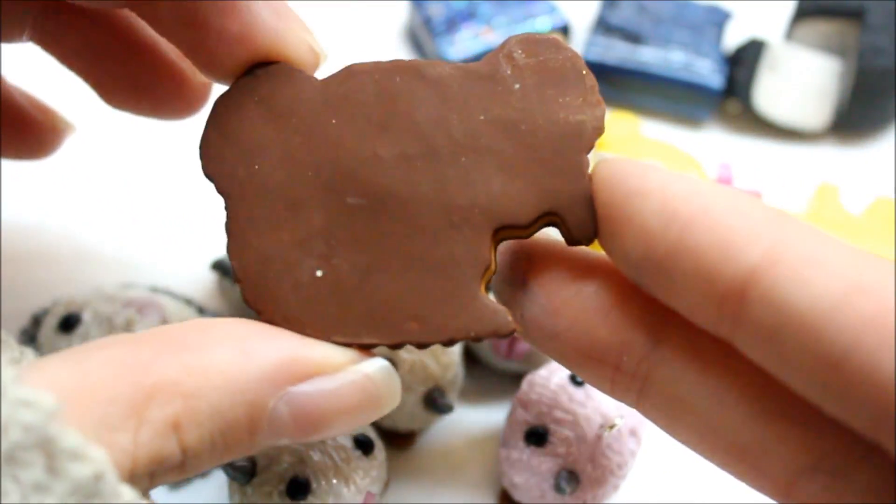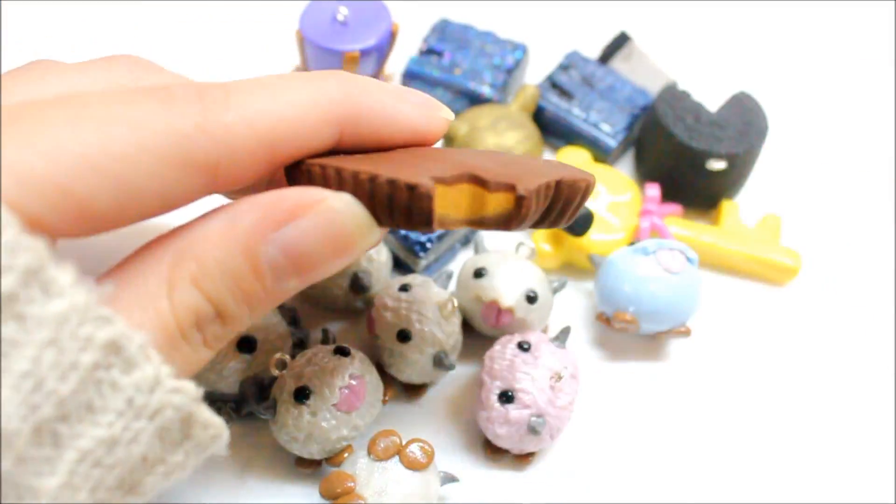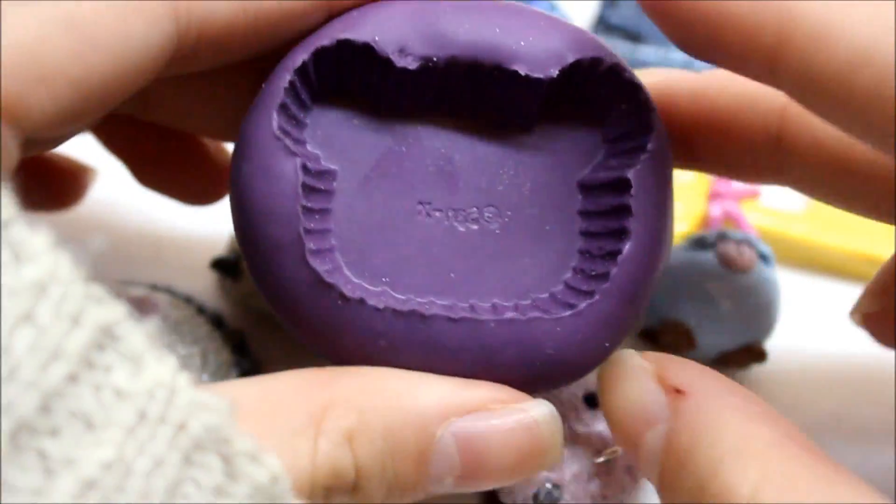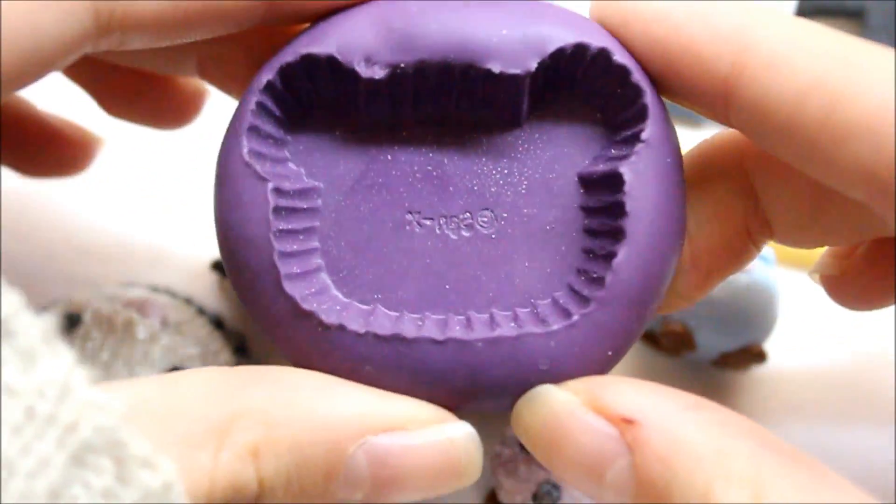So I have a tutorial on this Rilakkuma Reese's Cup, and I do have a mold. Here is the mold, so if you want to purchase it on my Store Envy, it is still available.